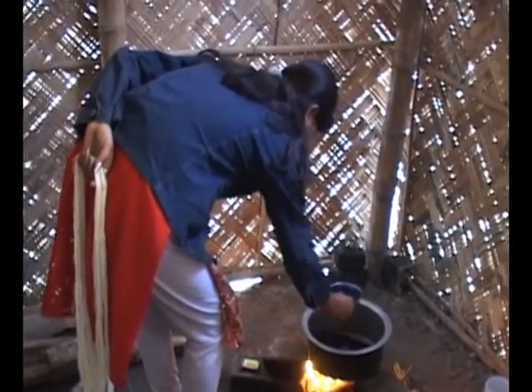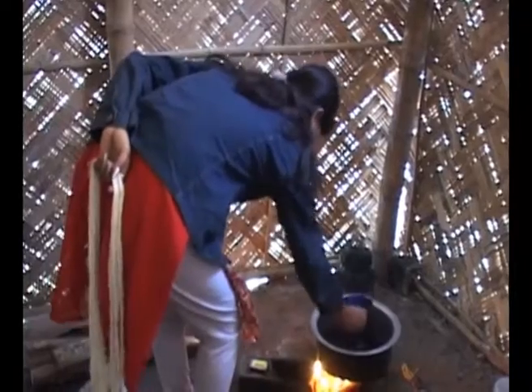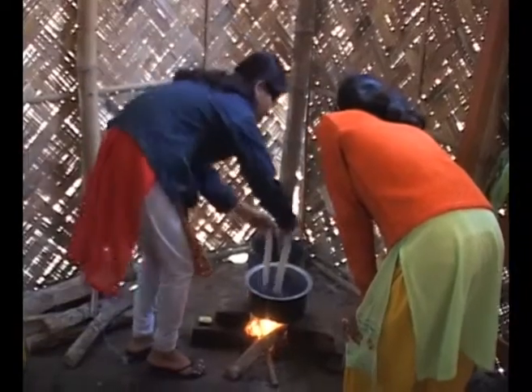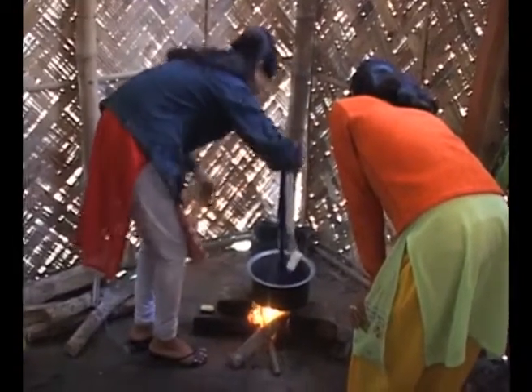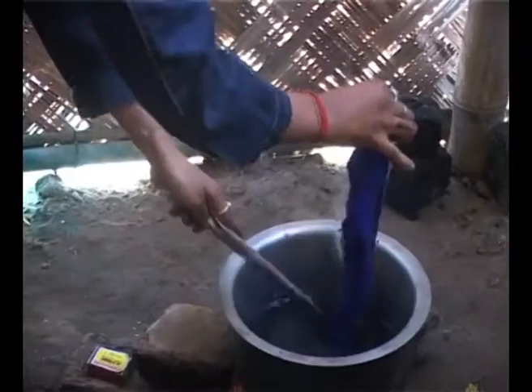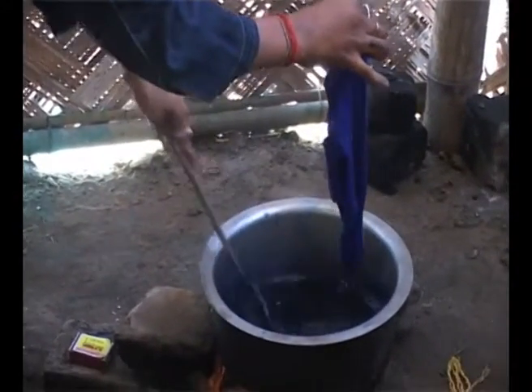Now gently, the mixed solution is poured into the boiling water. Soon after that, the thread which is previously soaked in water is dipped into the coloured solution and gently stirred with a spoon.